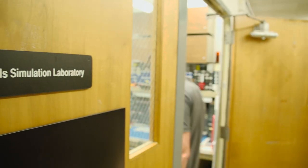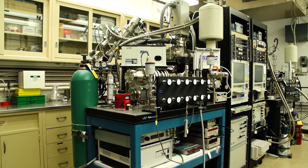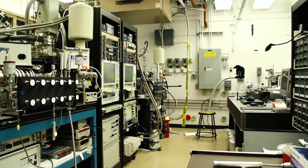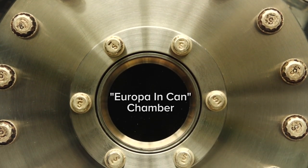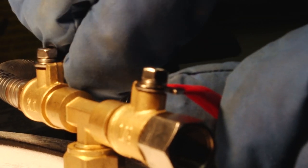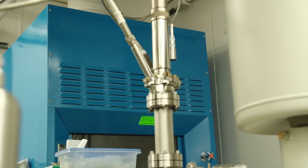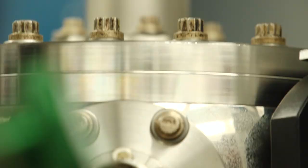Much of what we do in our lab is recreate the surface of Europa at many different scales. At the tiniest scale, we've got these chambers that we refer to as our 'Europa in a can.' These are vacuum chambers that allow us to pump down to Europa temperatures, which is about minus 280 degrees Fahrenheit. We can bring it down to the space vacuum of Europa's surface, and we can then irradiate it with energetic electrons or ions, which is what happens to ice on the surface of Europa.